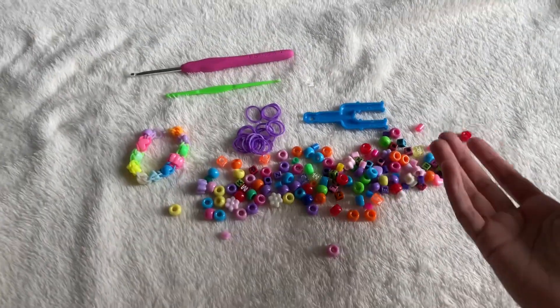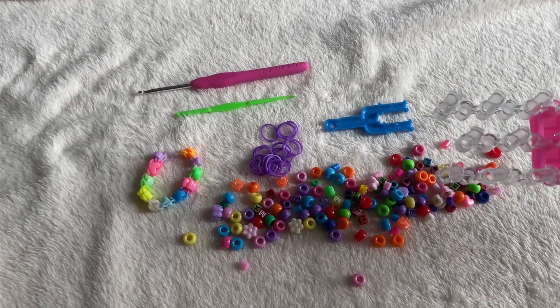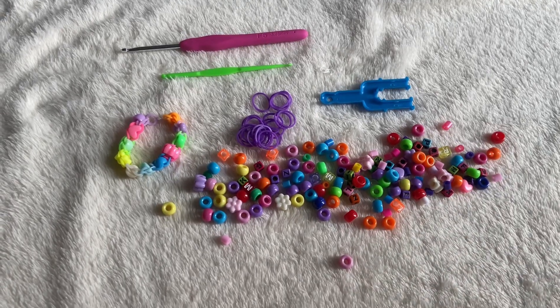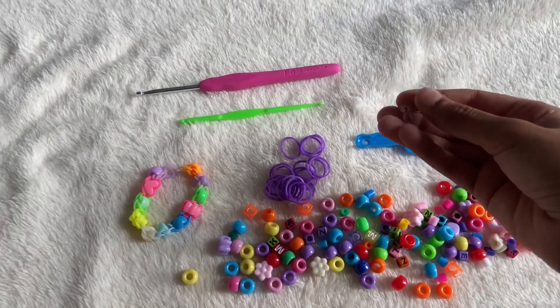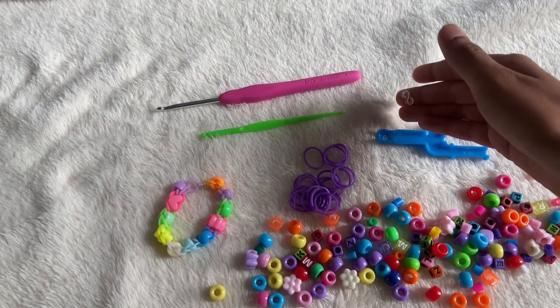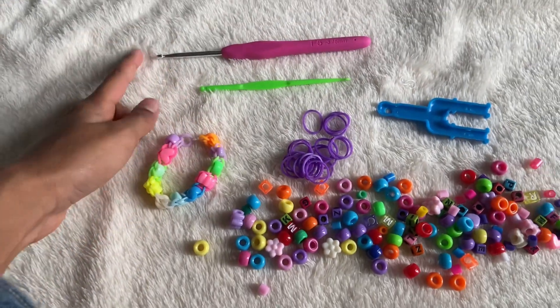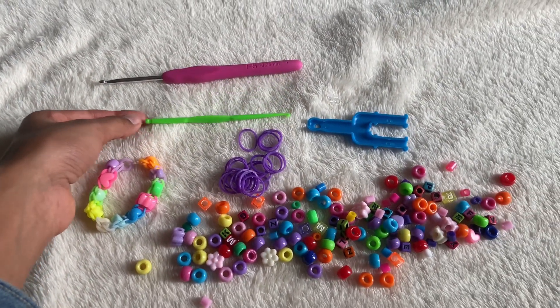Let's go over the materials. You'll be needing beads of course, and then a two-peg stick — or the end of your Rainbow Loom, or your fingers; anything with two pegs works just fine. You'll also need an S clip or a C clip, rubber bands, and a hook. I'll be using a crochet hook, but you can also use a plastic hook.